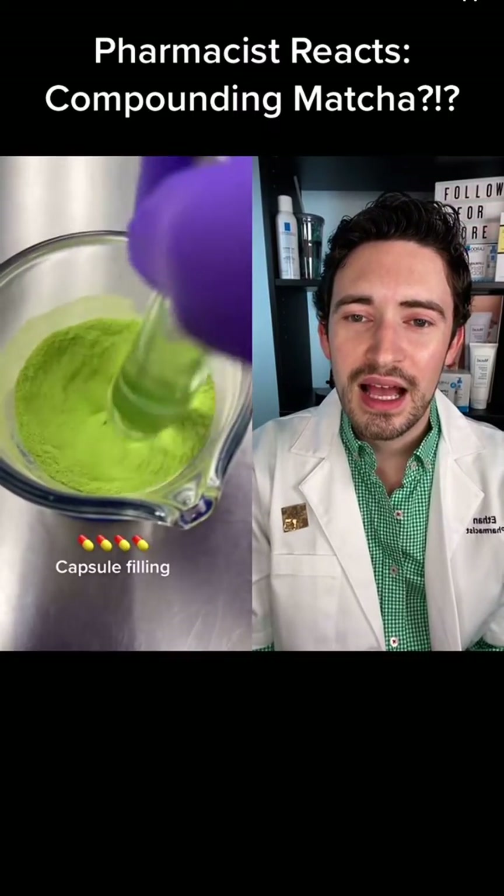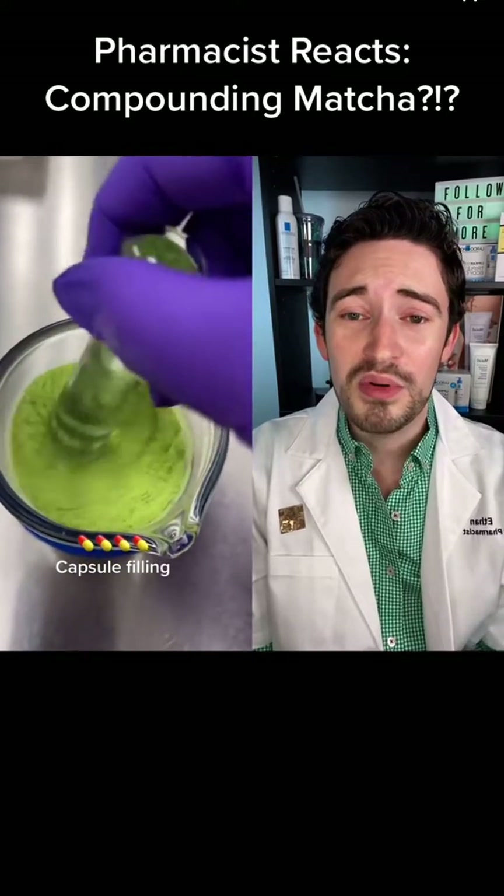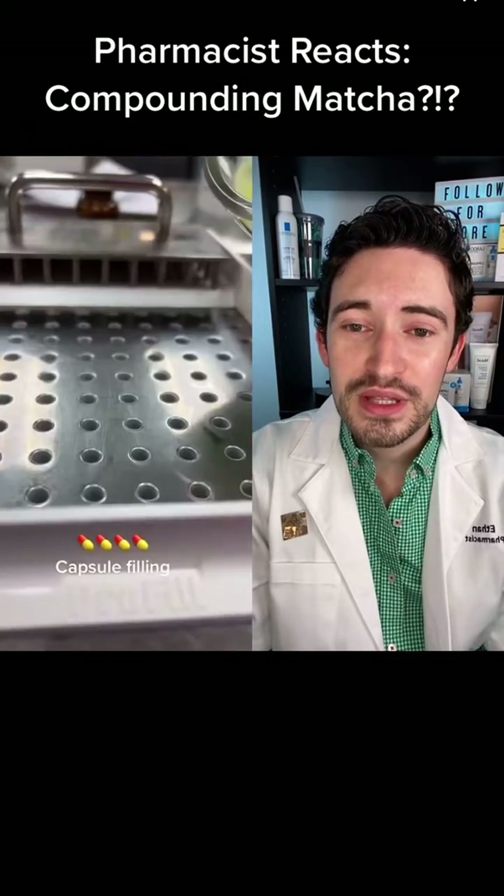You guys need to check this out. I don't know if that's matcha in there, but we're making matcha capsules. It looks like we're mixing two things together — let's see what they're going to do with that.